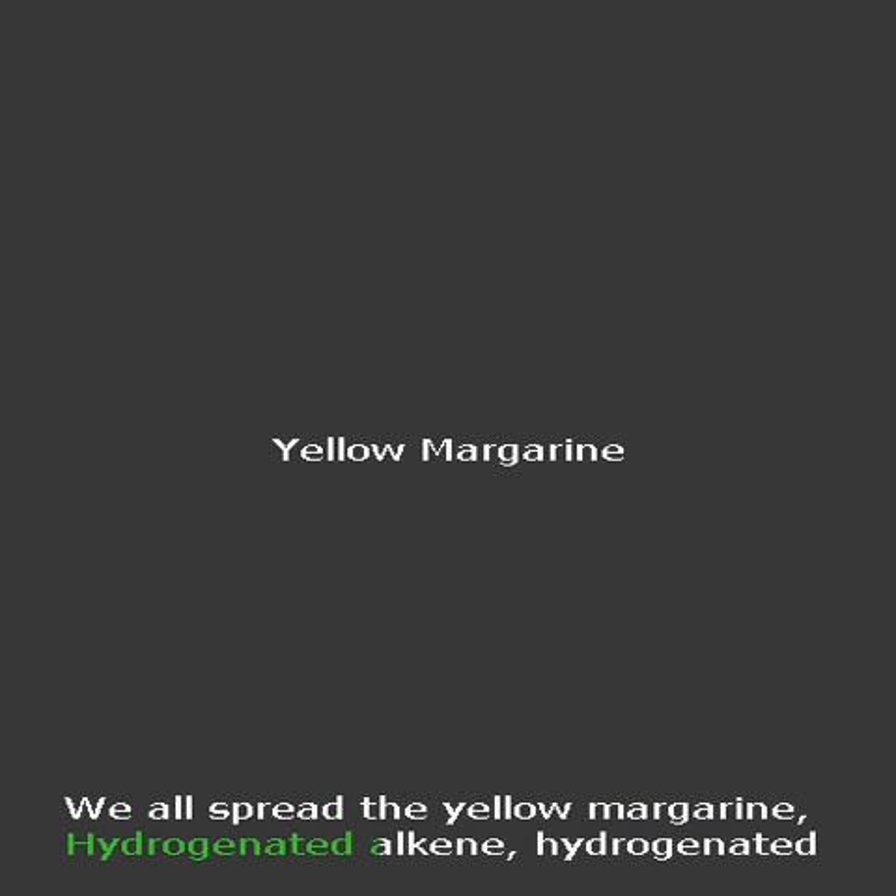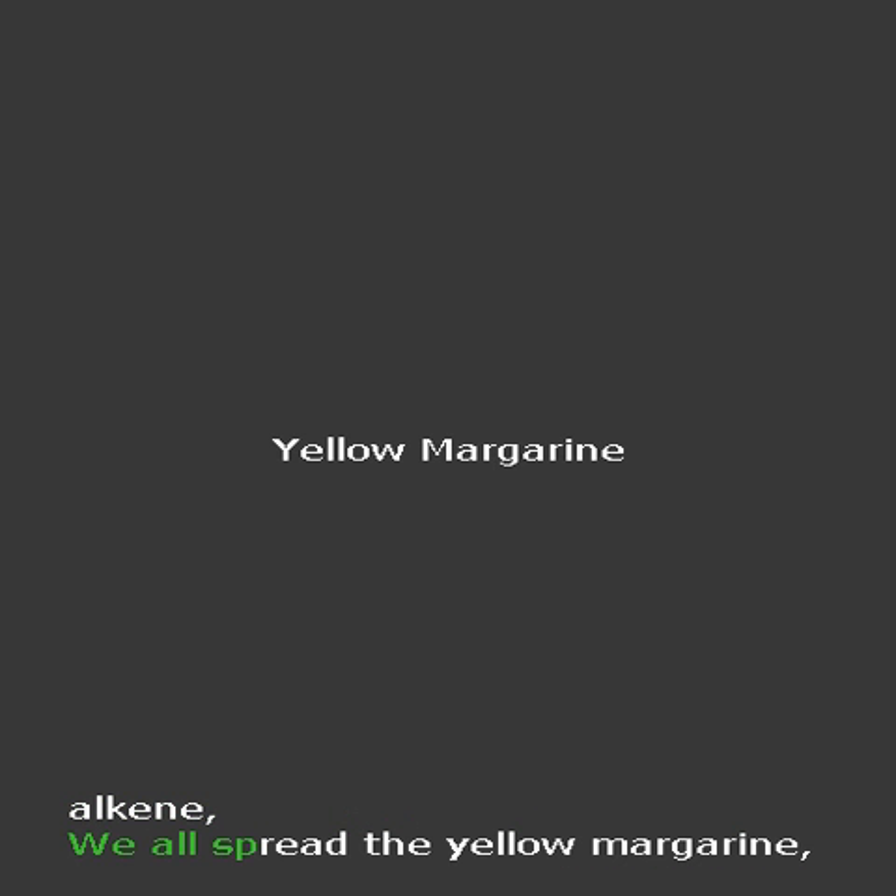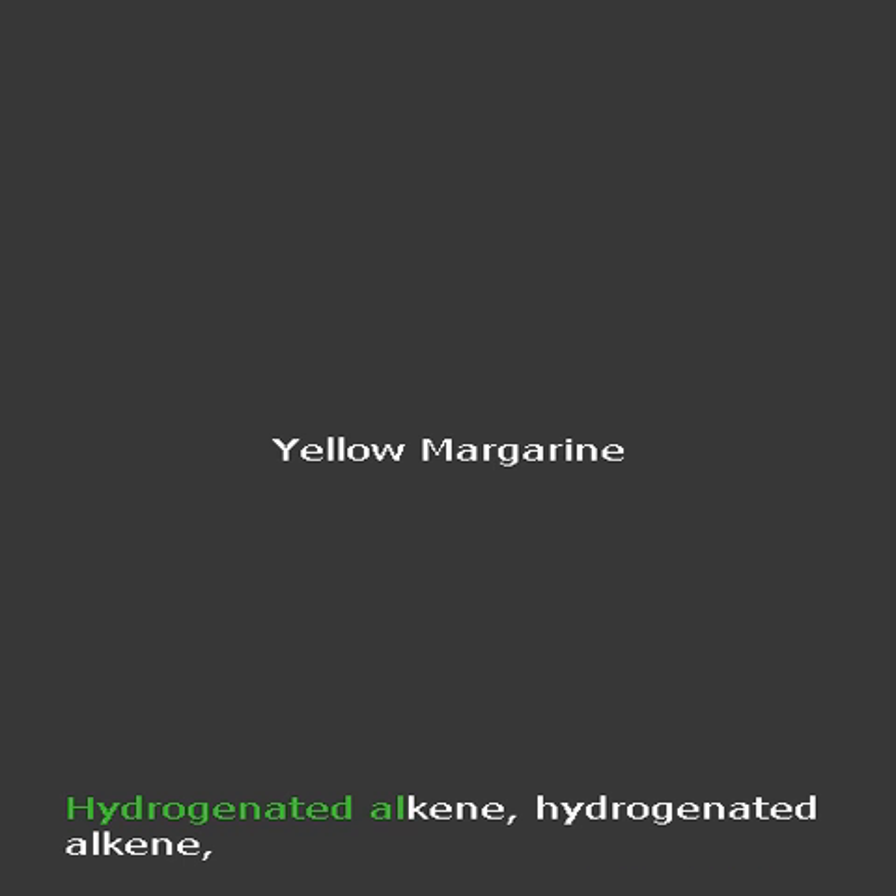We all spread the yellow margarine — hydrogenated alkene, hydrogenated alkene.